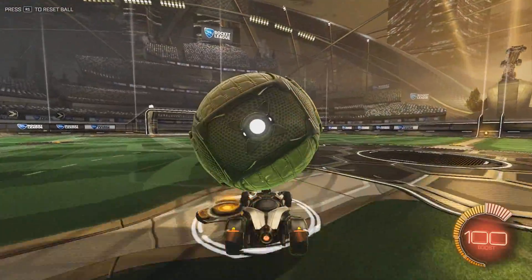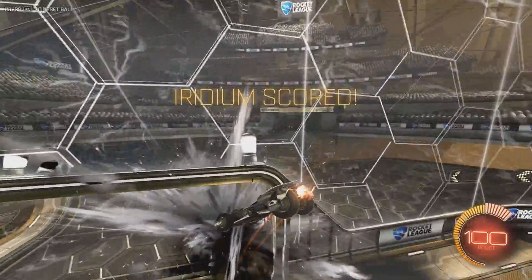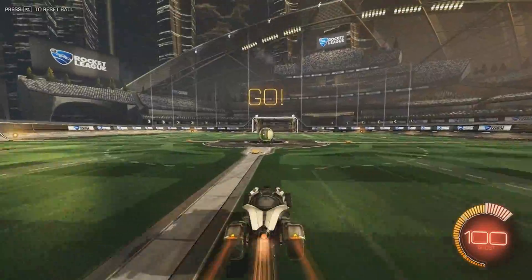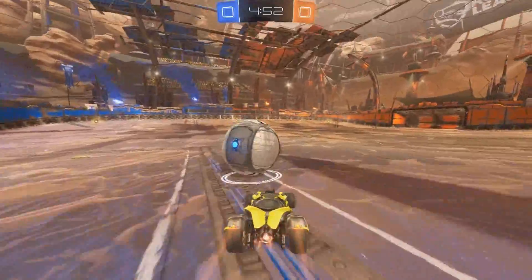Keep doing that roller coaster practice — it will help you find that sweet spot on top of the car that'll pop the ball into the air for the air dribble. Now I'm going to show you the only two ways I believe air dribbles off the ground are practical in game. I'll let you guys watch the first clip and then we'll talk about it after.